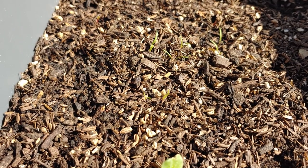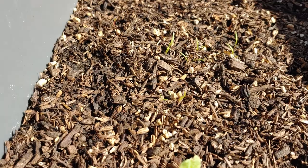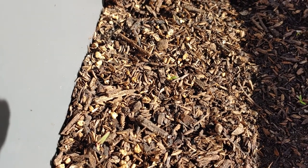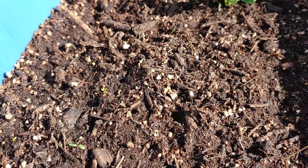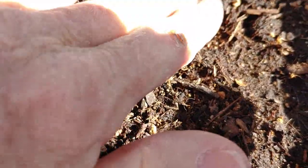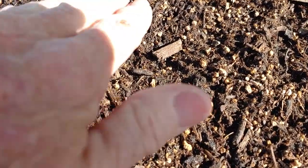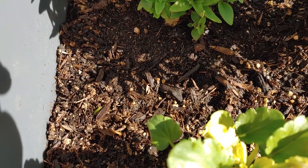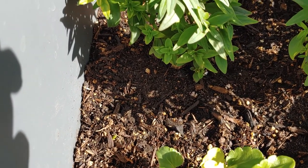I have different mixes of potting soil in the different bins because I bought two different kinds. This bin looks really dry on top, but underneath that first little layer you can see it's very wet. This one the same thing. This other bin used a different potting soil — it looks really wet, but when I feel it, it's not as wet as it looks; it's just a darker black color. Same thing with this one and this one — it looks really black but when I feel it, it's sometimes not very wet.